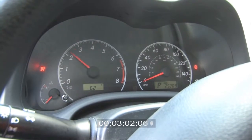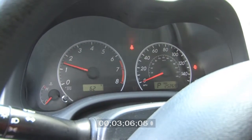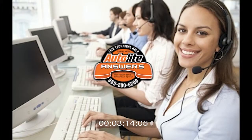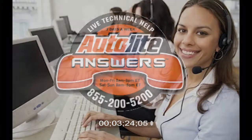Autolite spark plugs will deliver great performance and fuel economy in your car. Thank you for your time. And remember, you can access additional training videos at Autolite.com. Live technical support is available seven days a week through our Autolite Answers phone line at 855-200-5200.